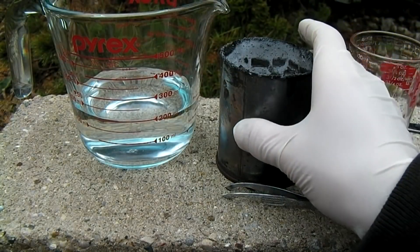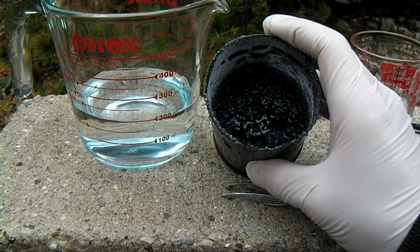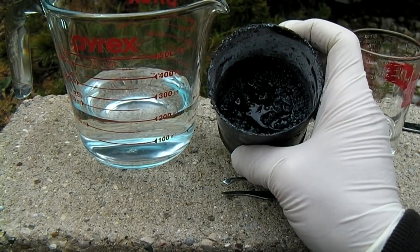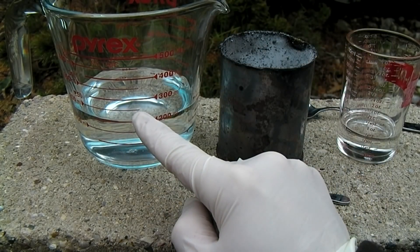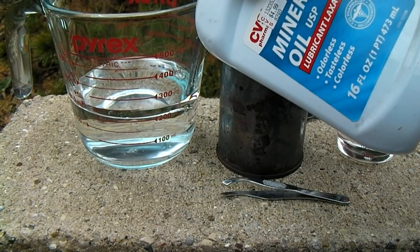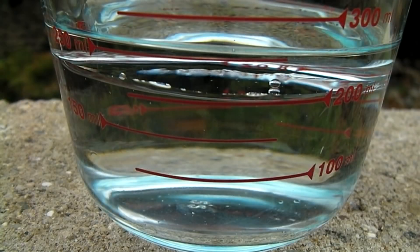In our crucible we now have a mixture of sodium, magnesium hydroxide, and several unreacted products. To separate the sodium out of this mess, what I've done is to add 200 milliliters of water into this container, and I will now add another 50 milliliters of mineral oil. I can now drop pieces of the slag into this mixture.